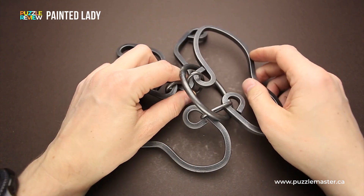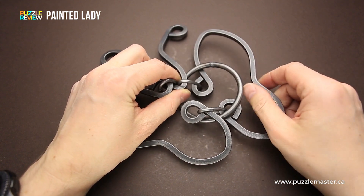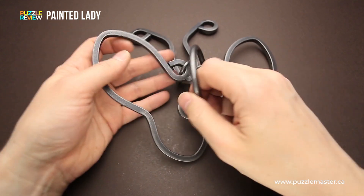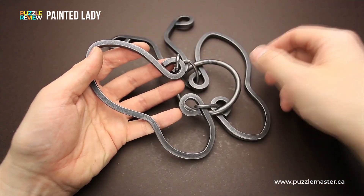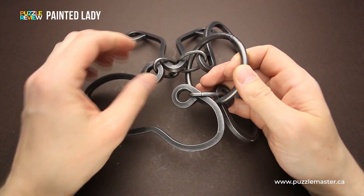At first glance, it looks impossible, since you can't move the ring to the right because there is a wing here which looks quite large. By the way, the puzzle looks like a butterfly, if you didn't notice. If you try to move the ring to the left, you won't be able to move it around this part either. So you have to find quite a tricky way to remove the ring.